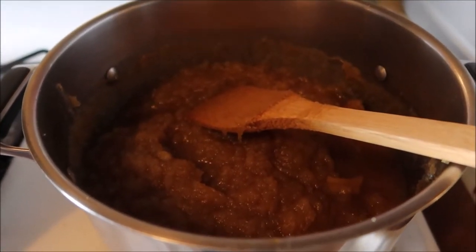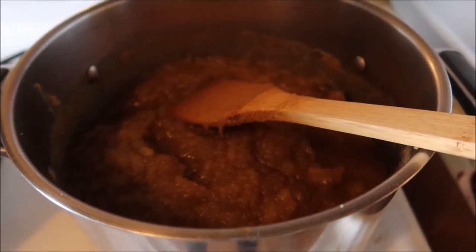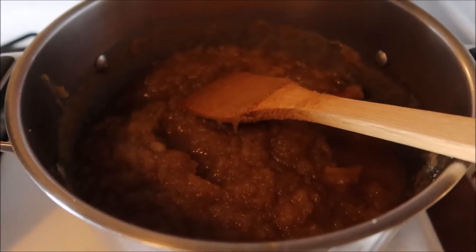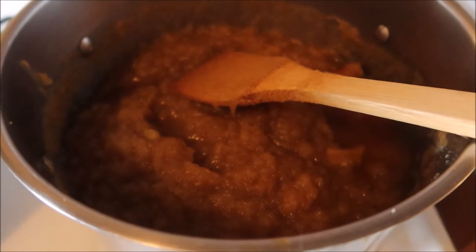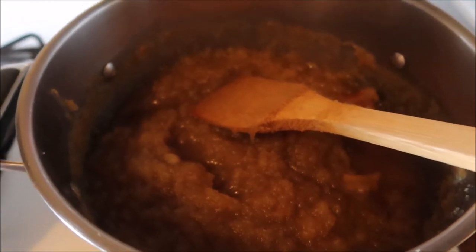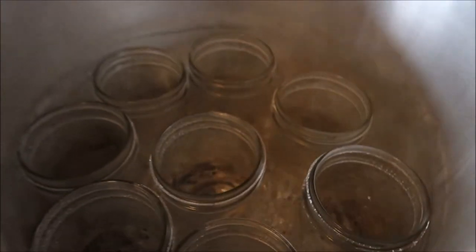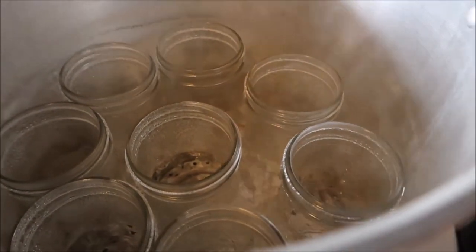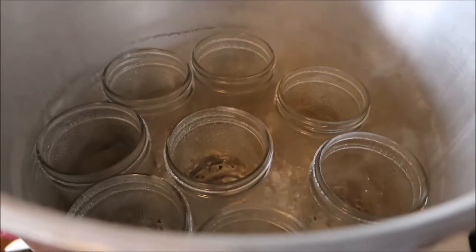This has been simmering on the stove for about an hour while I've been making pumpkin dog treats. I also added a little bit of allspice — not much. It tastes pretty amazing and it's ready to get put into the jars. The jars have been sitting in the pressure canner warming up, because you don't want to shock the jars by putting a hot product into a cold jar. You always want to make sure they're about the same temperature.